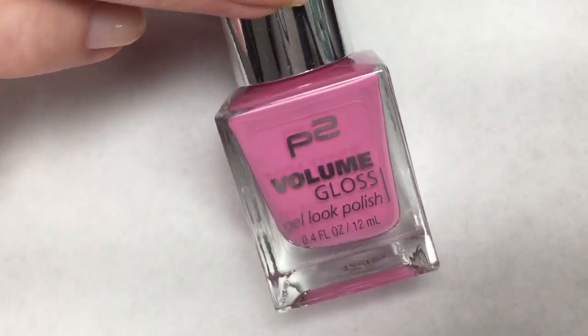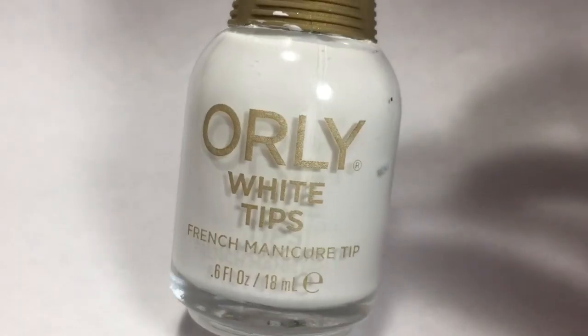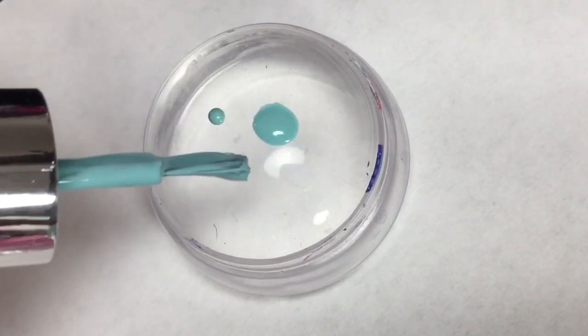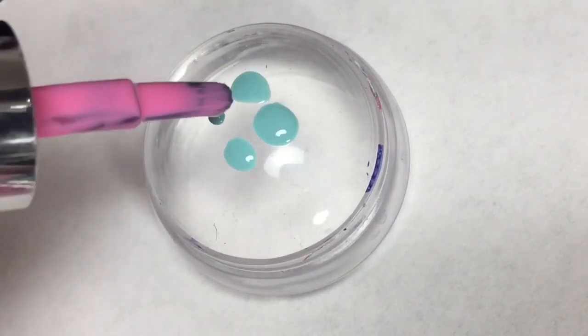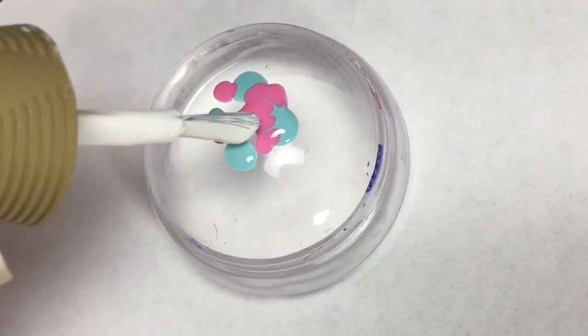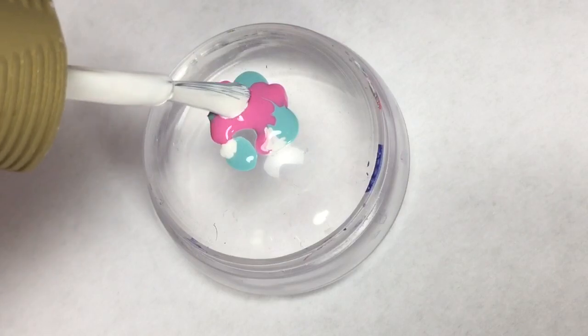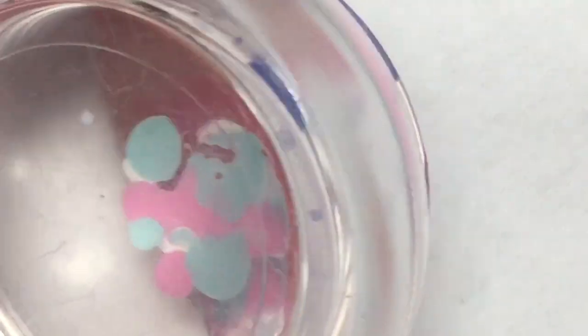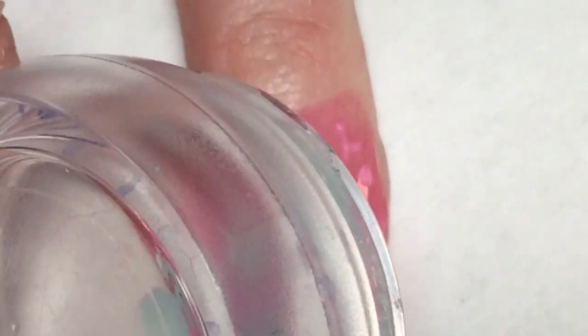Taking Piece of Cake, Old Maid, and Oralee White Tips, I'm going to apply little random dots of these colors on my stamper, then smush them onto my nail. I want to make sure the colors are nice and blended, so I'm doing a little rotating and moving the stamper head around on my nail.